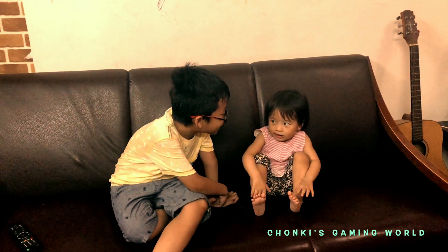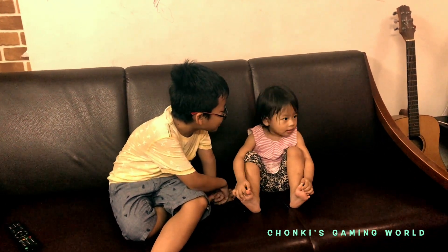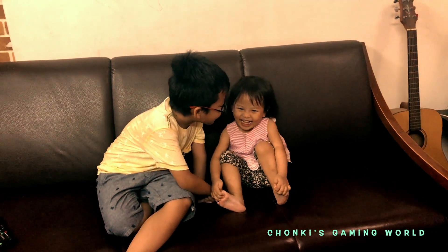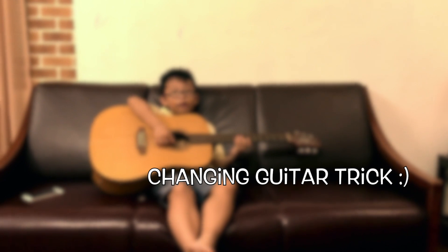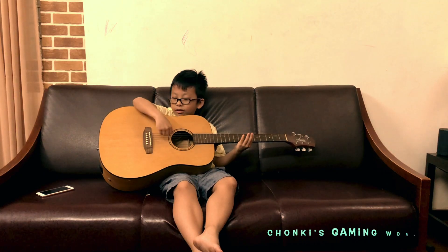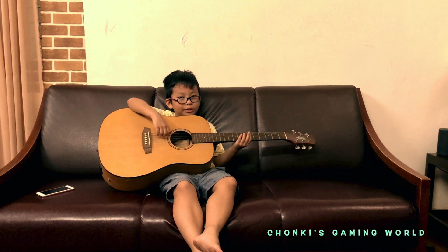What are you saying brother? I said what I was saying. What are you saying? Now guys we are going to play the guitar, whatever I can play. Oh, my hand is hurting. This one is too big.